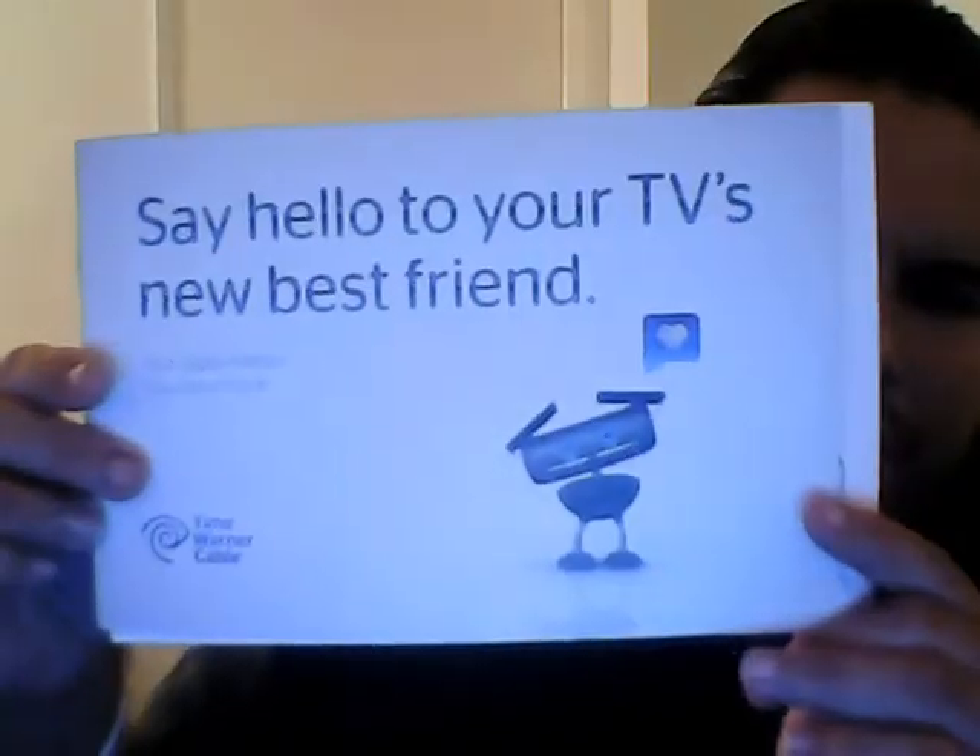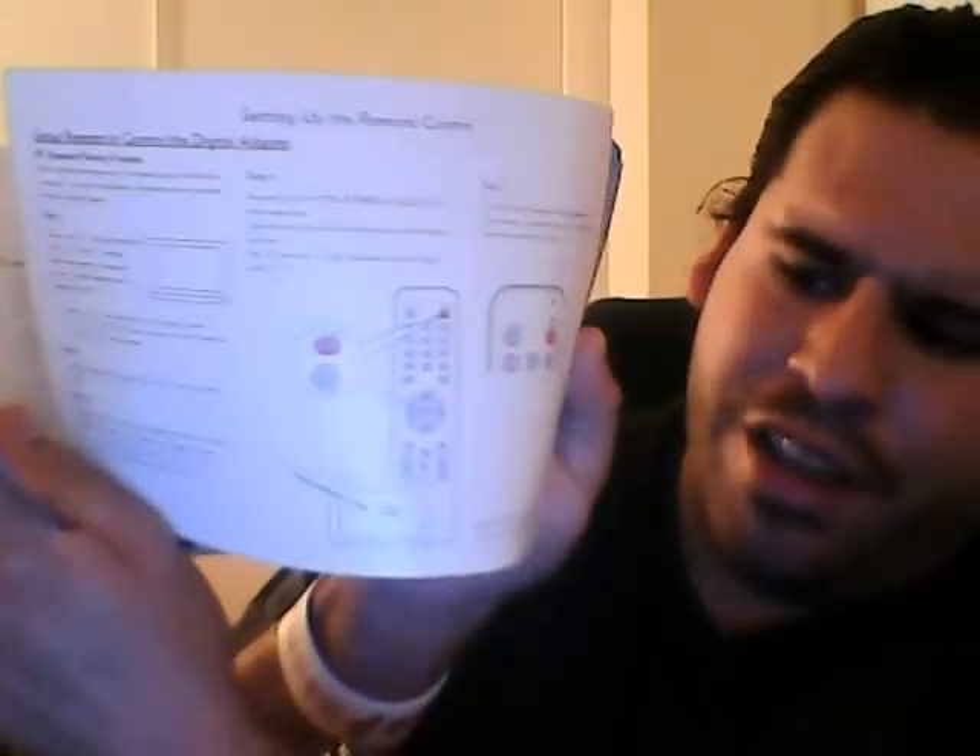I think flat screen TVs we have already with connections on them are pretty futuristic as is. But, you know, give me more details. After you've got the box, this will also be in the box. It'll tell you, 'Say hello to your new best friend,' and it just tells you the steps and guides on how to set up the box. Now, once you're done setting up your box, it's time to watch TV.